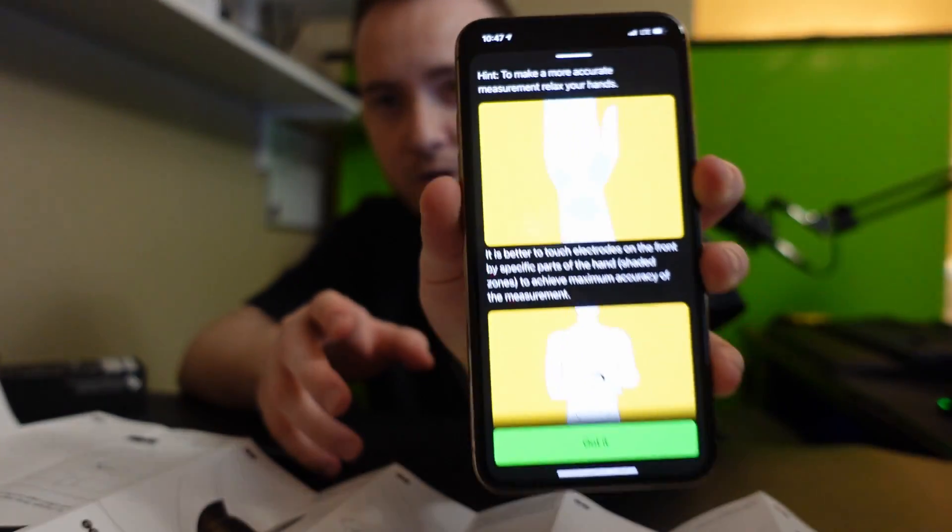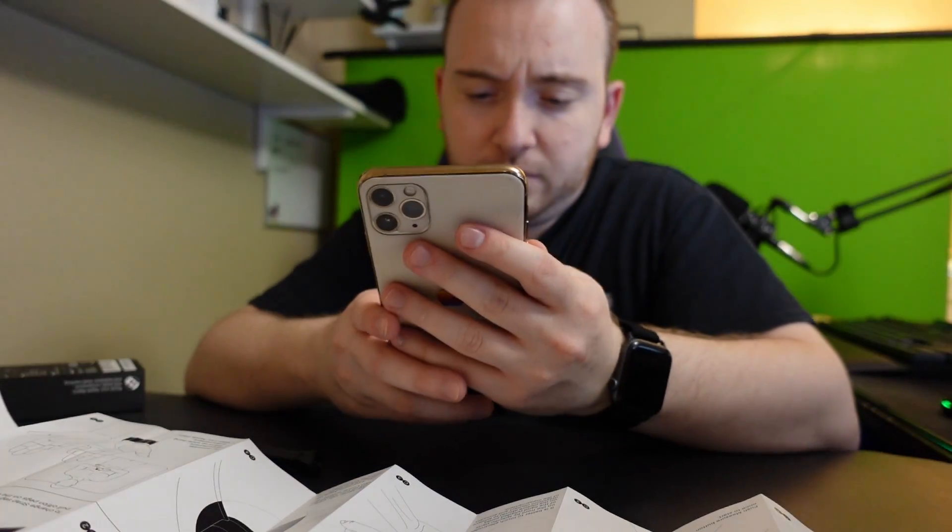The specific contact points are shown right over there. Okay, this is the main interface right here.